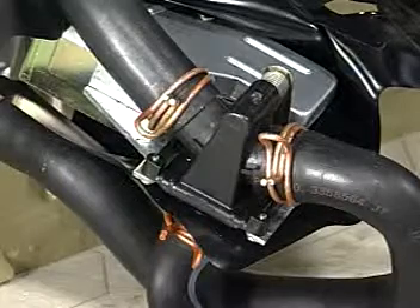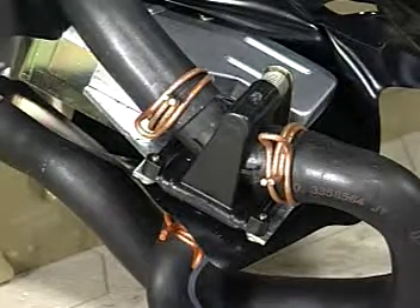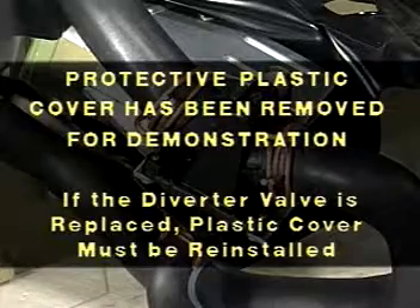The diverter valve can be found where the recirculation system hose and drain hose intersect with the outlet hose from the drain pump. If the diverter valve is replaced, the protective plastic cover must be reinstalled.